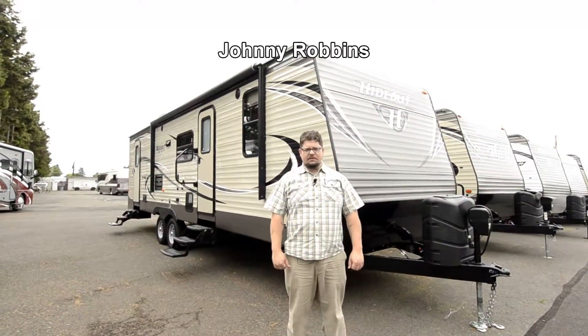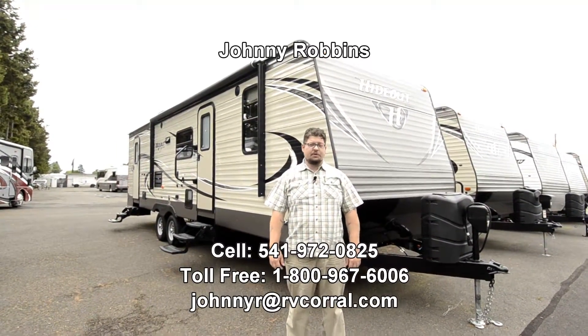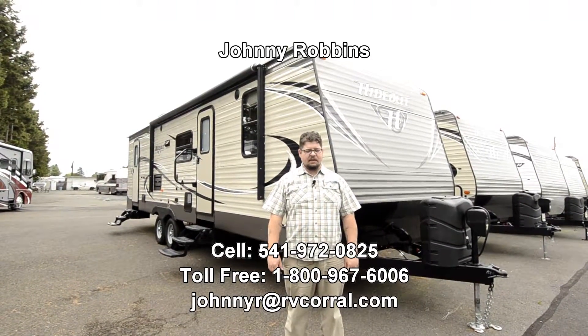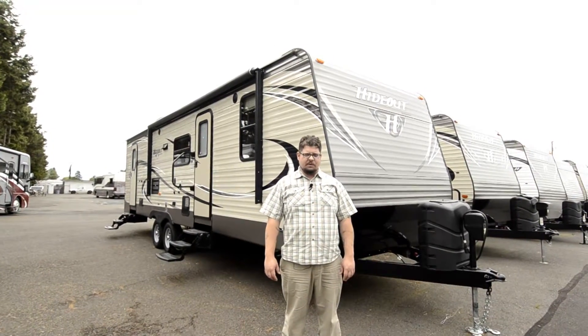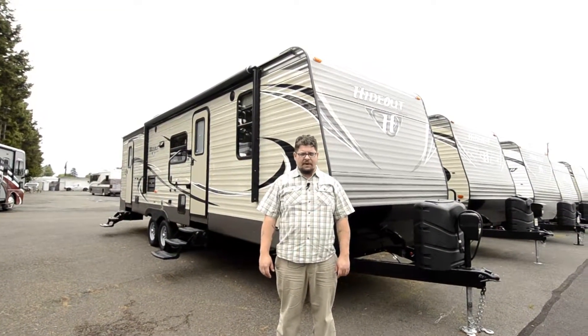Good afternoon, this is Johnny Robbins from the RV Corral. I want to show you a trailer today and if you have any questions about this walkthrough, please feel free to give me a call. My cell number is 541-972-0825.